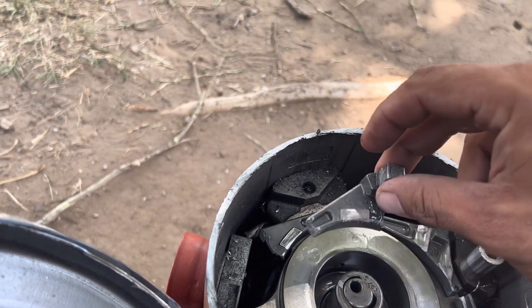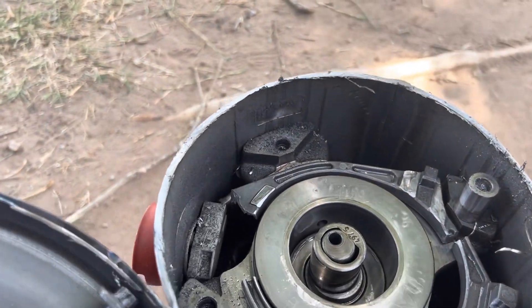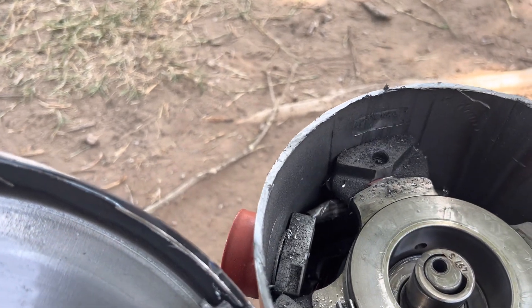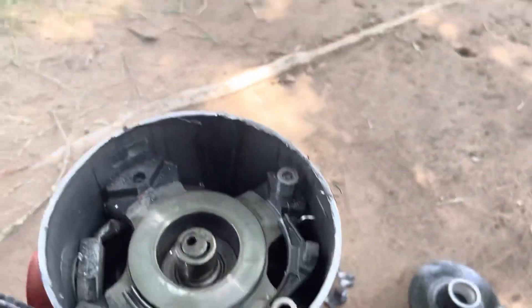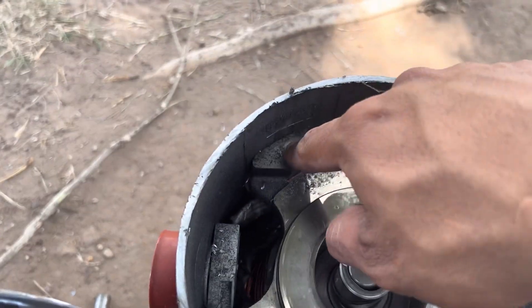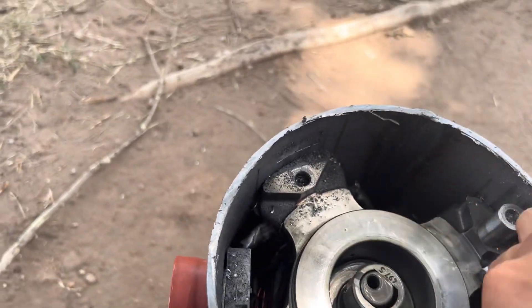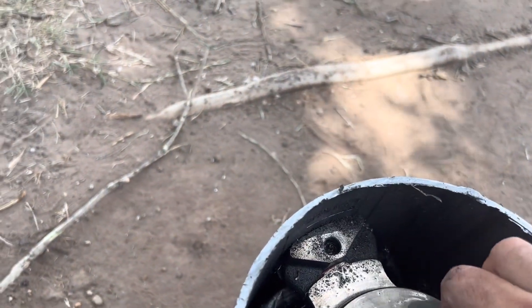I think it's called the Oldham coupling or something like that. It kind of helps this one orbit — this one's obviously stationary. But for some reason two of the bolts were broken and one of them was loose. Not sure why it's loose.